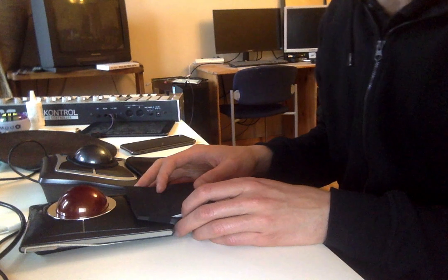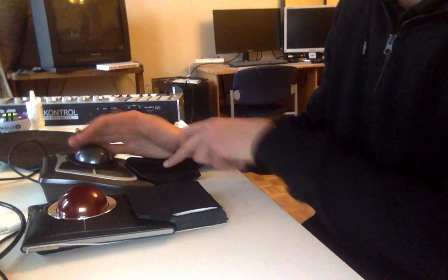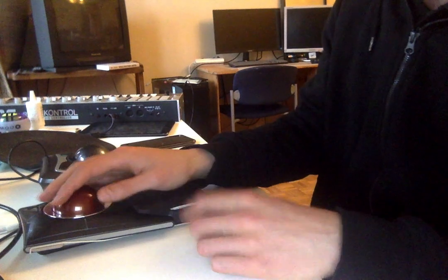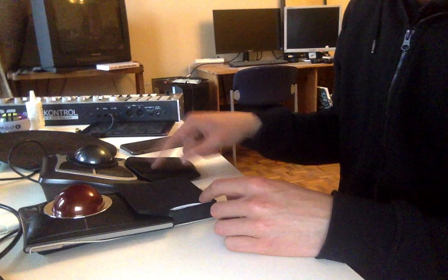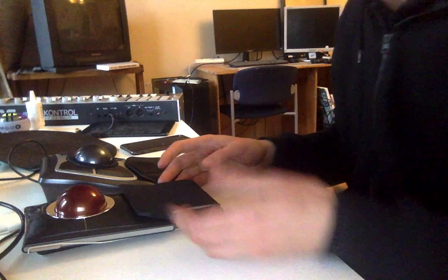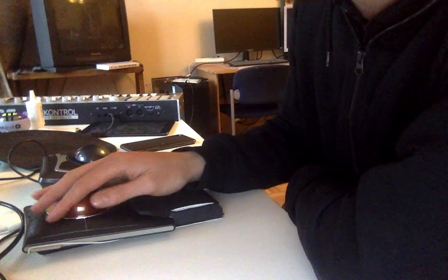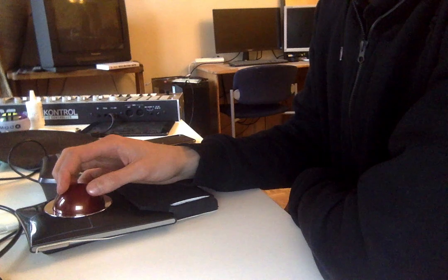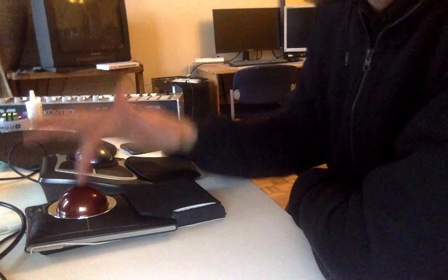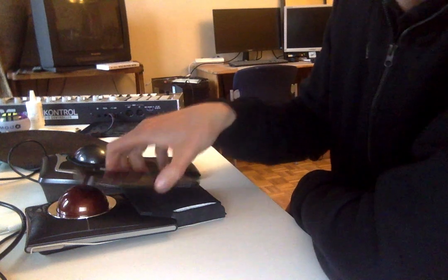Eventually I chose the Slim Blade, though I wasn't sure for a long time. The Expert was more comfortable at first, but after three or four days I felt the Slim Blade was better. If it weren't for the wrist rest I'd probably choose the Expert. But I managed to make a wrist rest from my old chair, and now it's super comfortable.